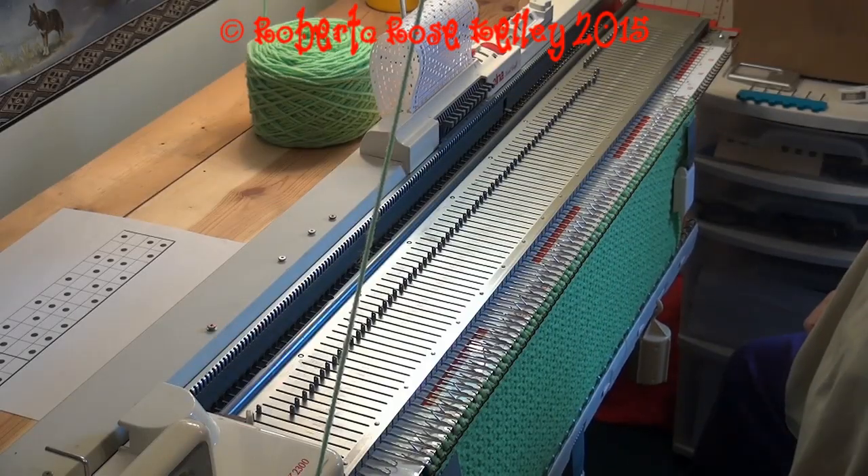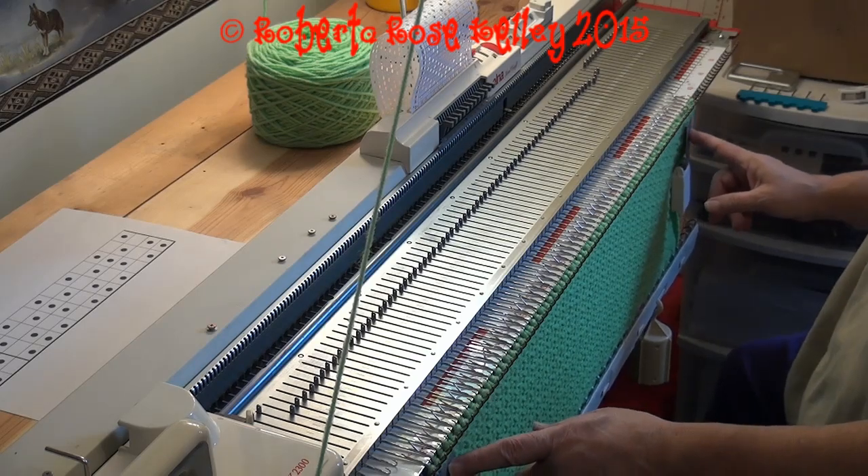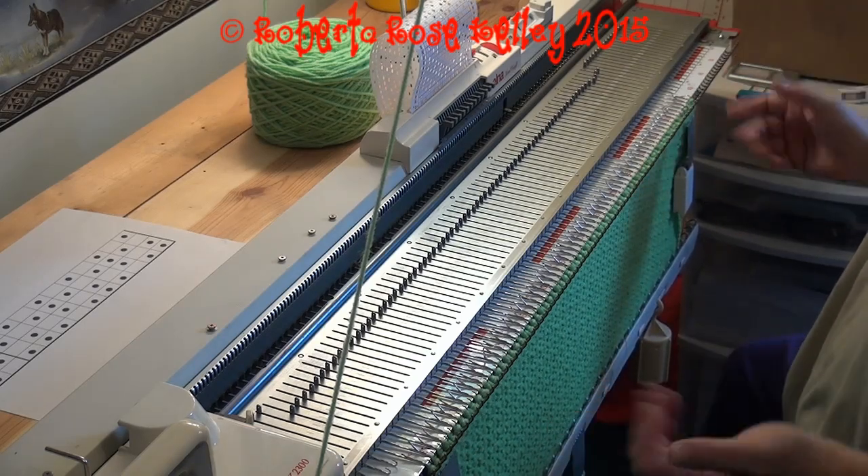I ended up doing 55 rows, and now it looks good enough. I did put my claw weights on and kept moving them up about every 10 rows.